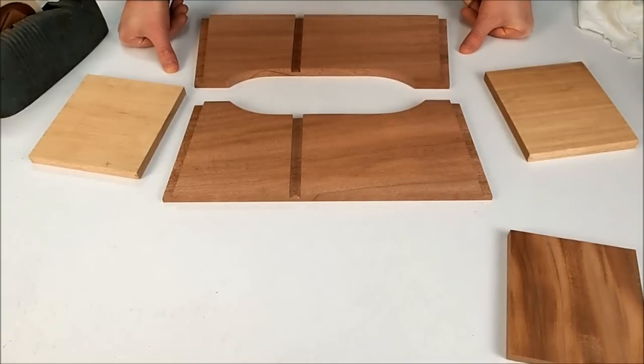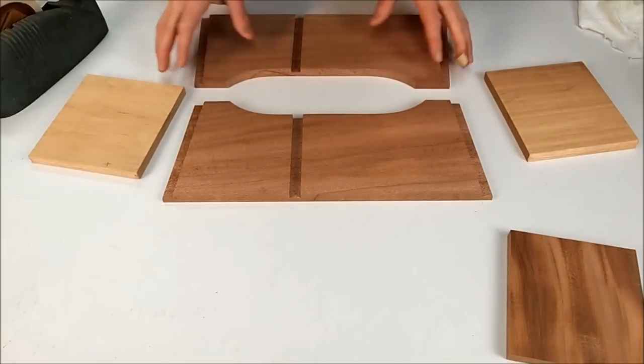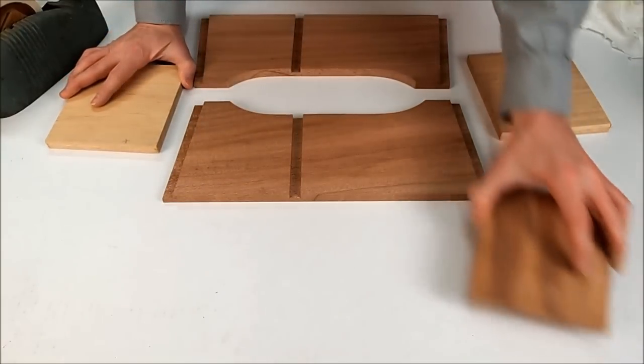Building the bongo cajon, steps one and two. Step one, we're going to dry fit all the frame pieces together, and then step two we'll go ahead and glue it up. For these steps you're going to want to gather all the frame pieces: two long frame pieces, two short frame pieces, and a spacer piece.